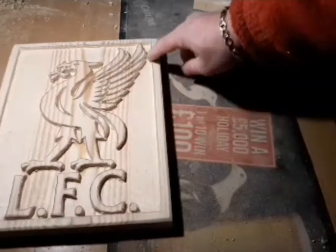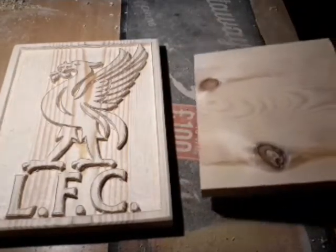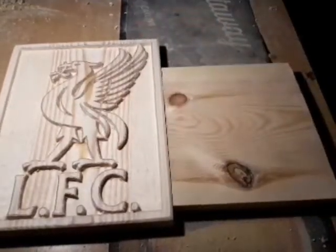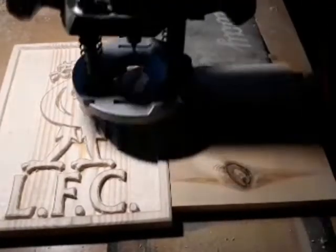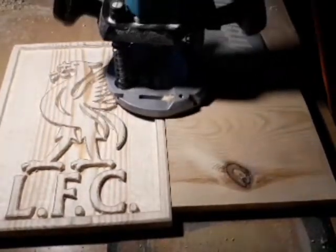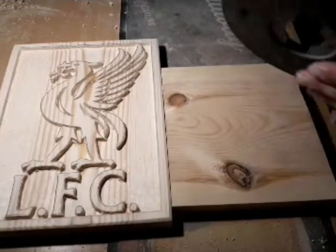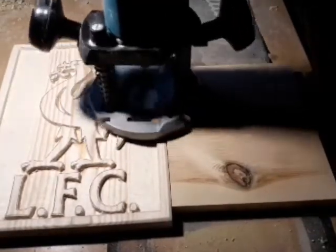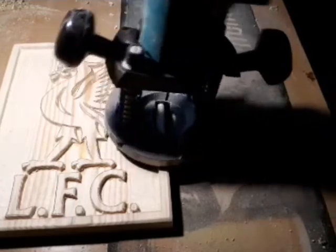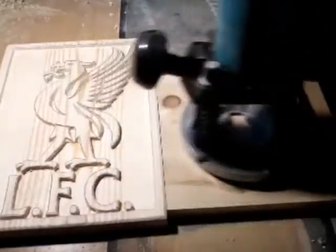Just a quick tip: when you do come to do these sides, I tend to put another piece of wood alongside there like that, and it just gives you more of an area to rest your router on. Because if you've only got a small base like mine, when you're coming to the end you're just going to start pivoting a bit. So if you put that piece on there it just gives you a nice bigger area to work on. Either that, or you need a larger base, which you can purchase or make yourself. So that's just another little tip — that allows you to run down there nicely.